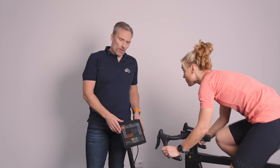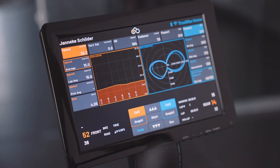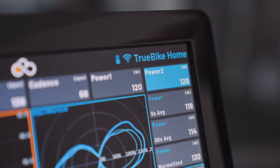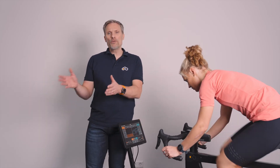The display shows you a ton of data — heart rate, power, cadence, and more. You can review all that data in the history menu on the bike, on your athlete's account, or have it uploaded automatically to TrainingPeaks or Strava.